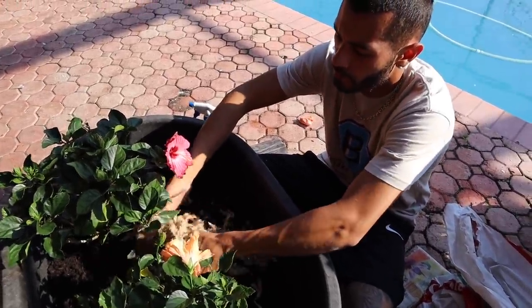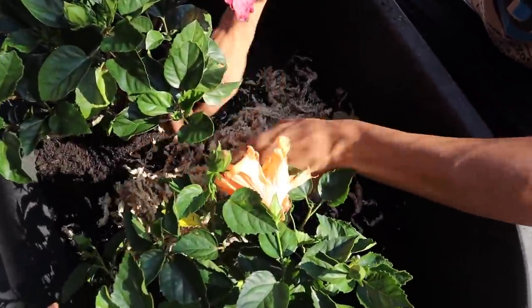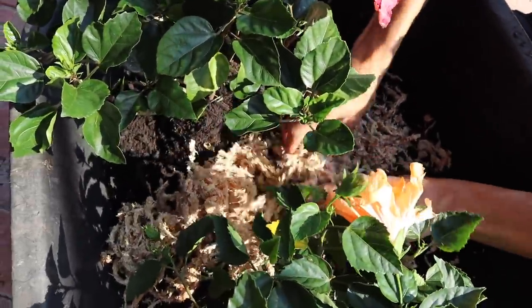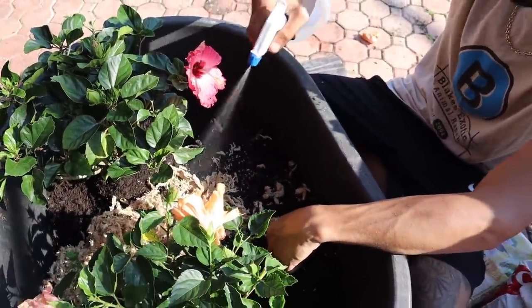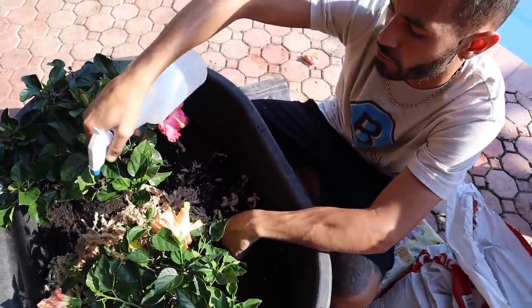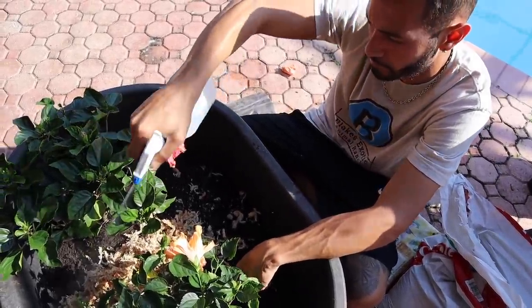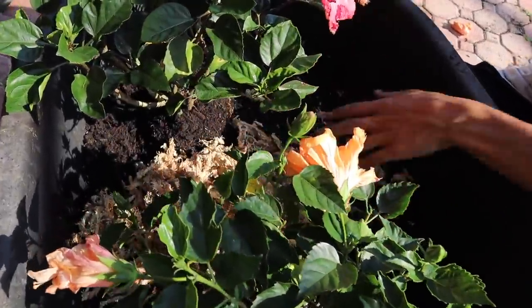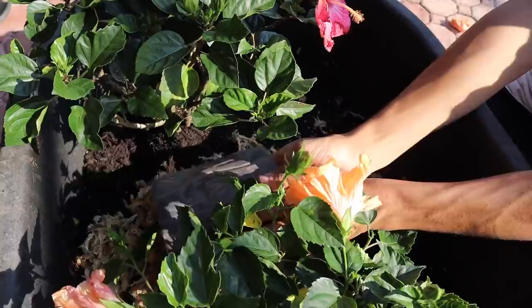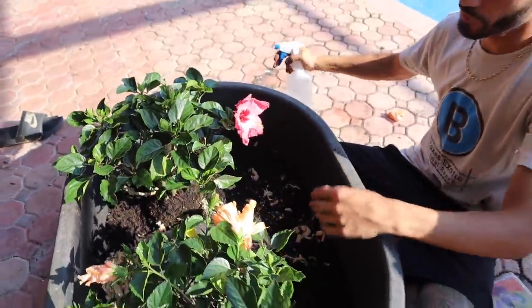I'm going to open the orchid moss up and put it inside the little hide house area. I really like them to hide in there — put the hut right there on top and they'll be able to hide inside without a doubt.